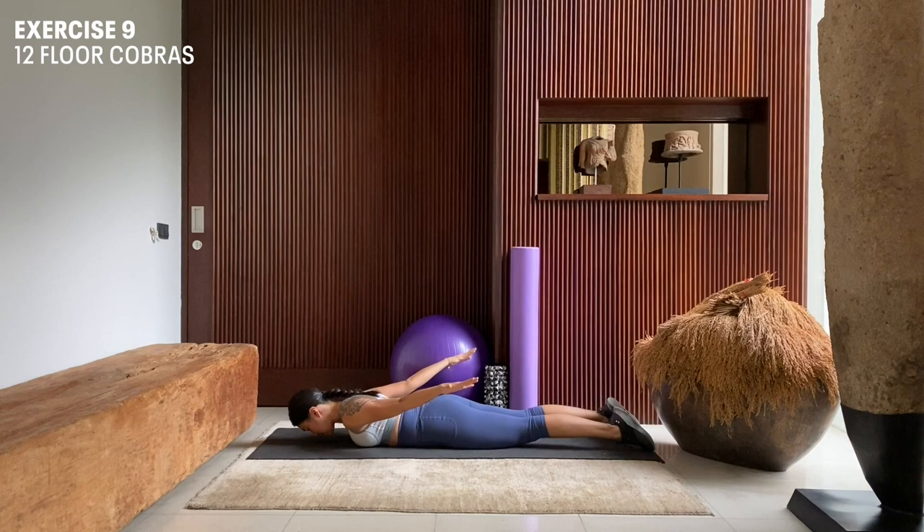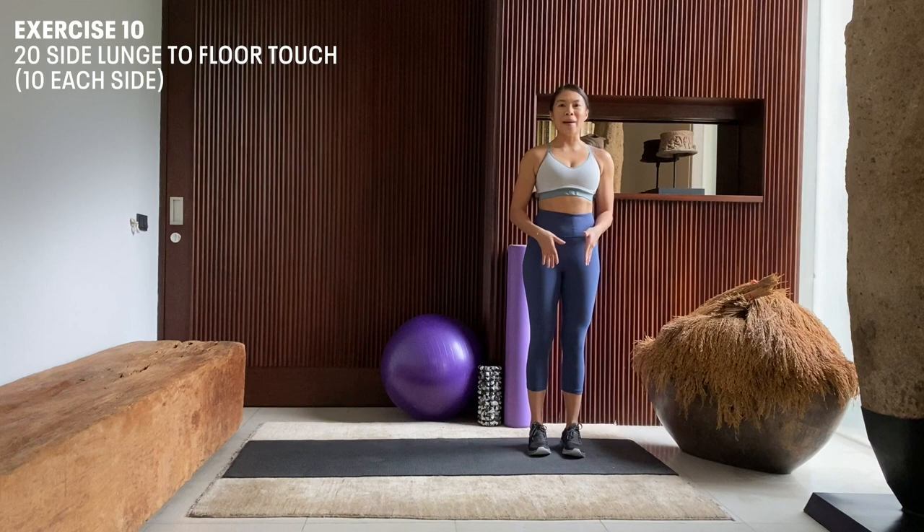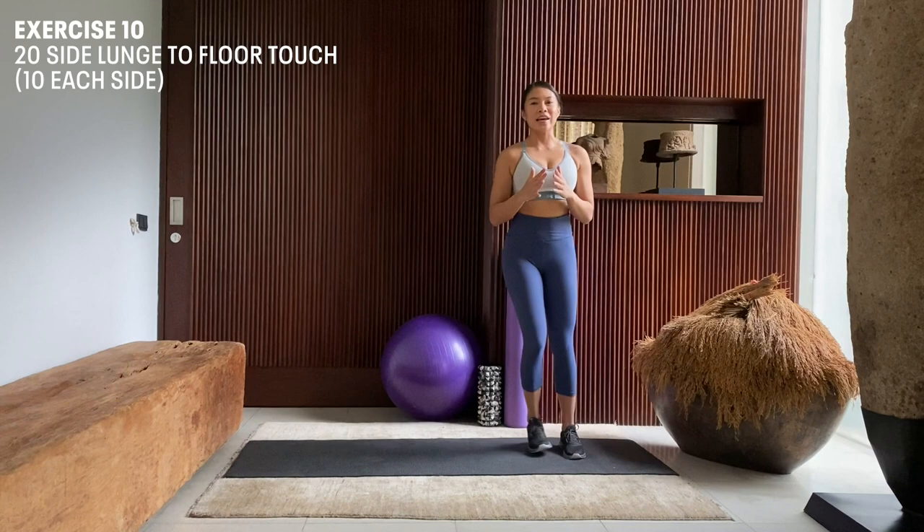Standing on our mat, we're going to do 20 repetitions of side lunges with floor touches — 10 to the right and then 10 to the left. We're going to start on the left side of the mat and lunge to the right side touching the floor. Chest forward, look forward. Exhale, back to our original position. Inhale down, exhale.